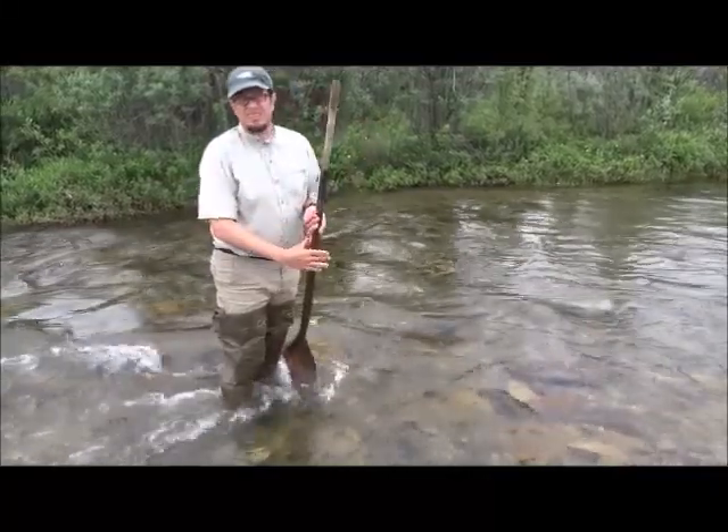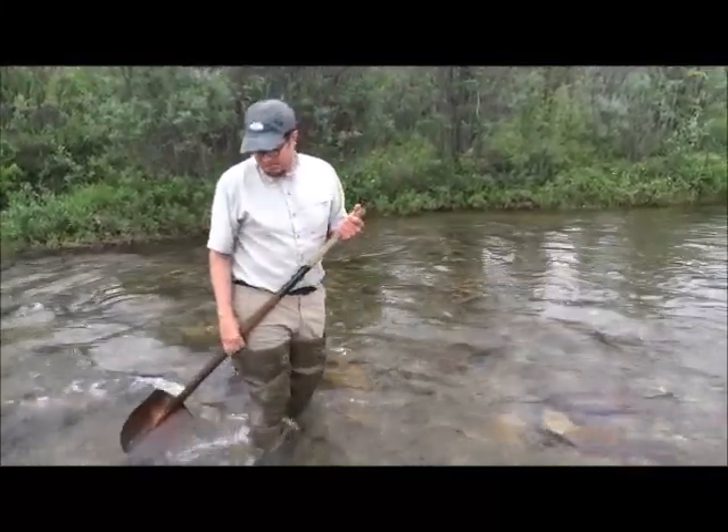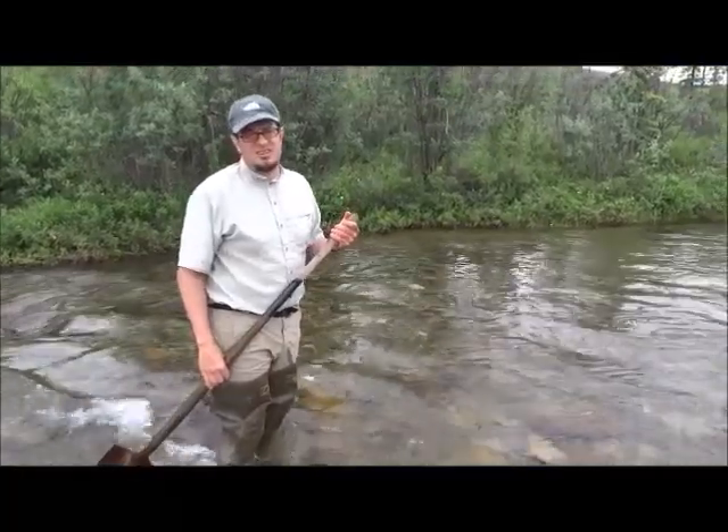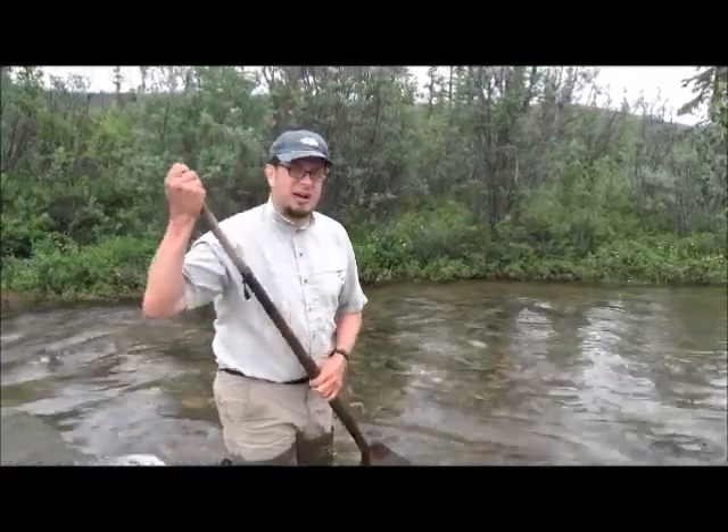David, what are you looking for in the middle of the stream? I'm trying to find sand that's stuck behind big boulders in fast current, because that's where the gold should be getting collected and settled out — kind of like the ripples in the sluice box.